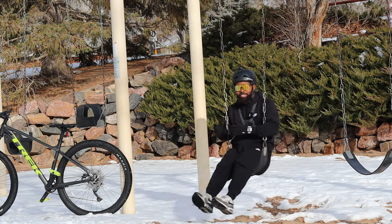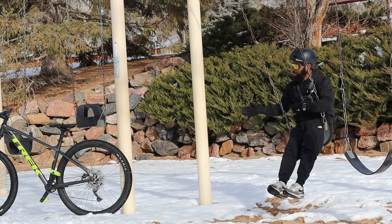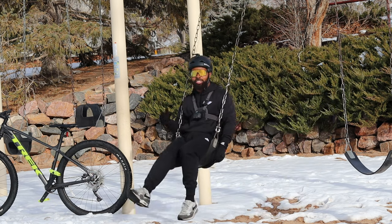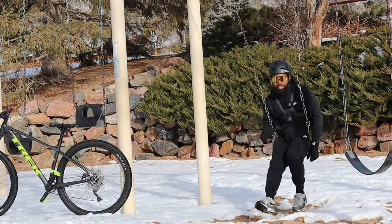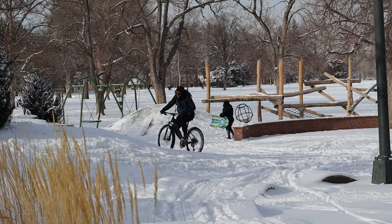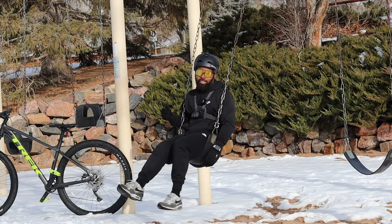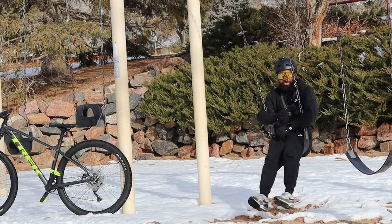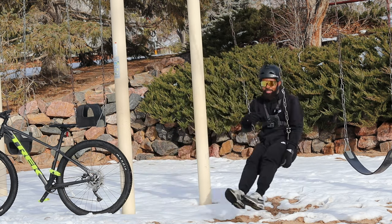Welcome back to another video. Today we're going to be riding a Trek Marlin 6 in the snow and see how it handles. I previously did the Roscoe 7 and it was awesome in the snow, and a couple of you guys asked about the Marlin 6. So today it's the Marlin 6's turn — but first, since I'm in the park, I figured I would jump on this swing.